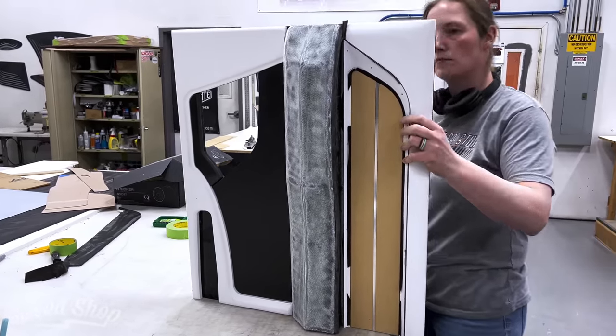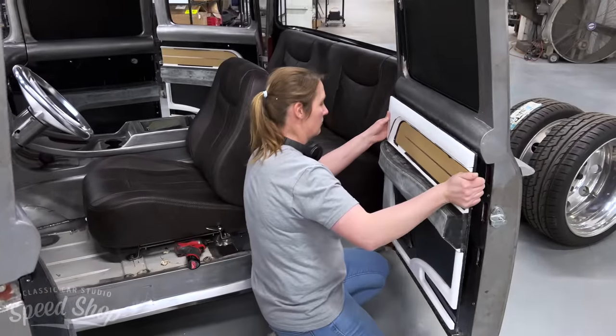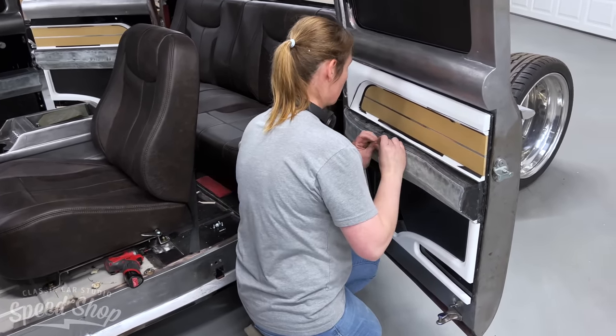Once all the pieces are fabbed, I like to test fit everything — make sure everything fits right, doors close, lines are perfect, door panels line up from front to rear. Just kind of give it a dry run.